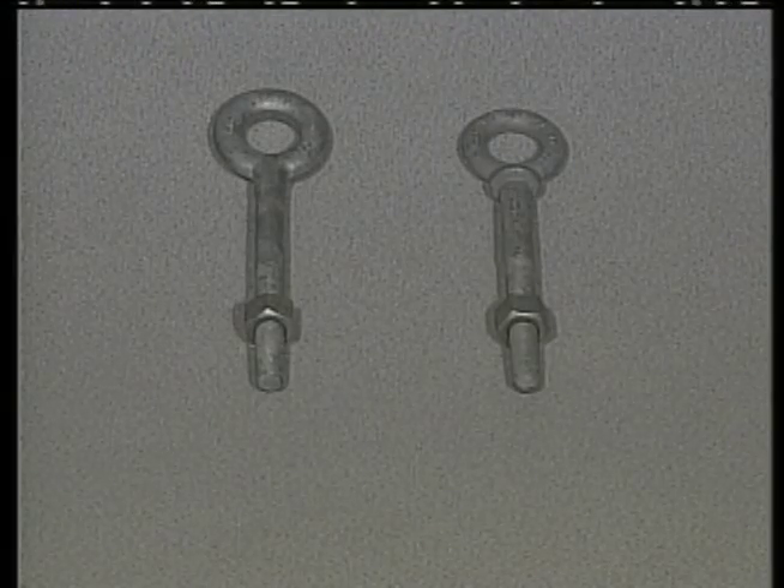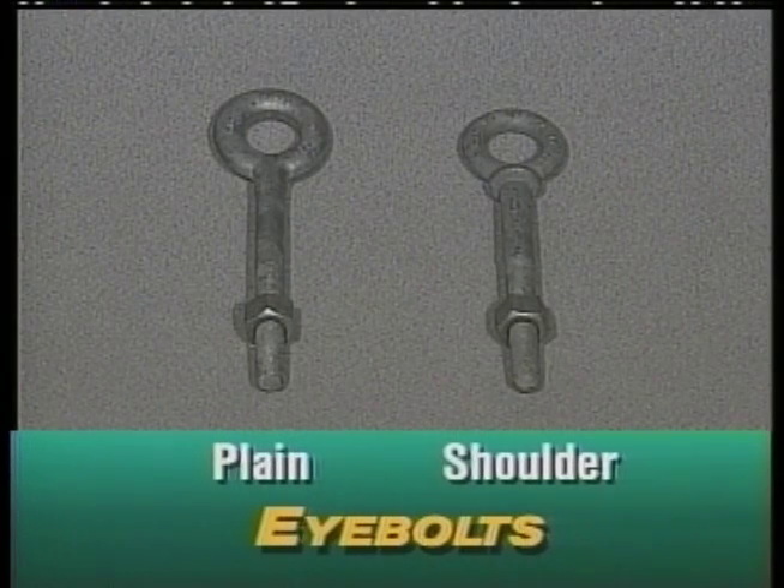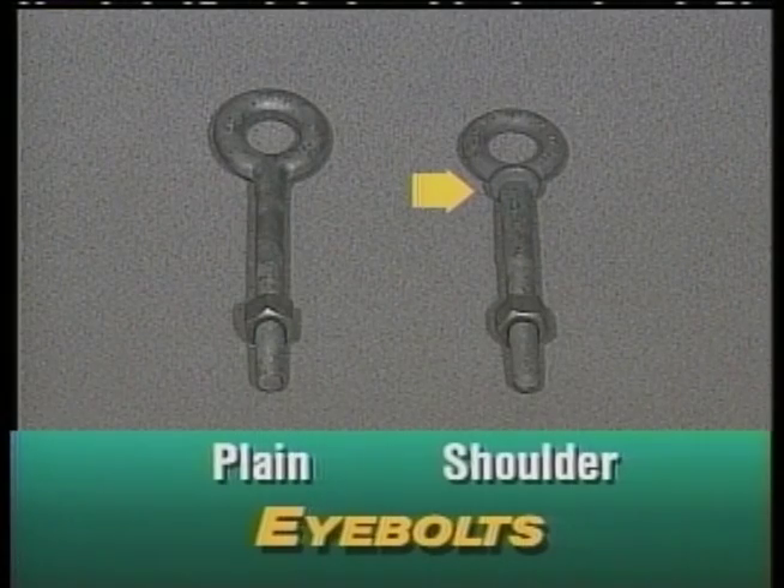The only difference between a plain nut and a shoulder nut eye bolt is that a shoulder nut eye bolt has a flange, which can help support the eye bolt.